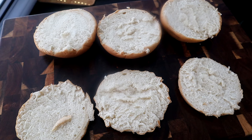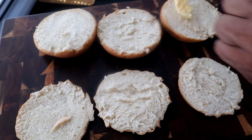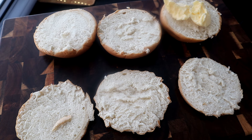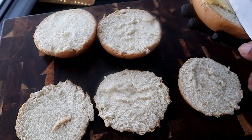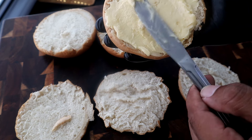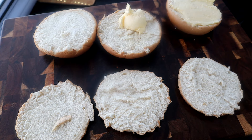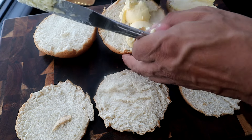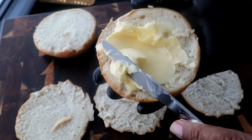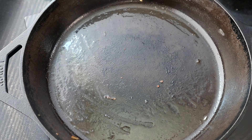The next thing we're going to do is take more butter — remember, this is a butter burger. We're going to take two tablespoons of butter for each bun. I know that seems like a lot, but that's how you make these Wisconsin butter burgers. You're going to spread that butter on there just like that. If you're watching your cholesterol, this is not the recipe for you. Two tablespoons of butter per bun, spread right on.